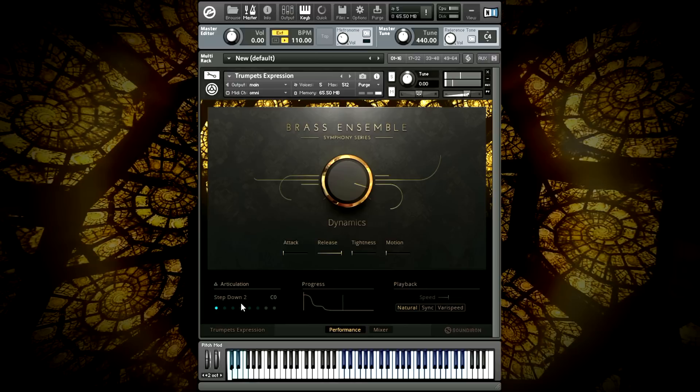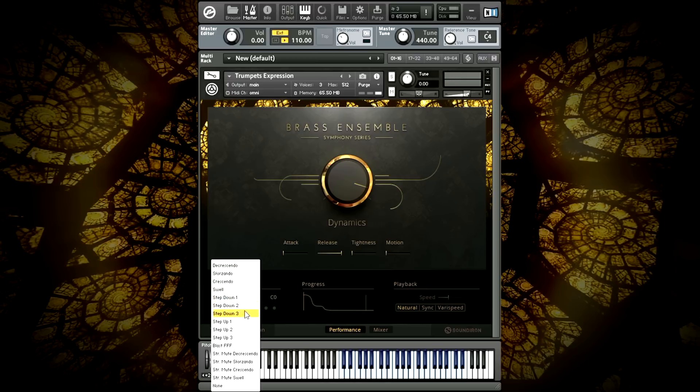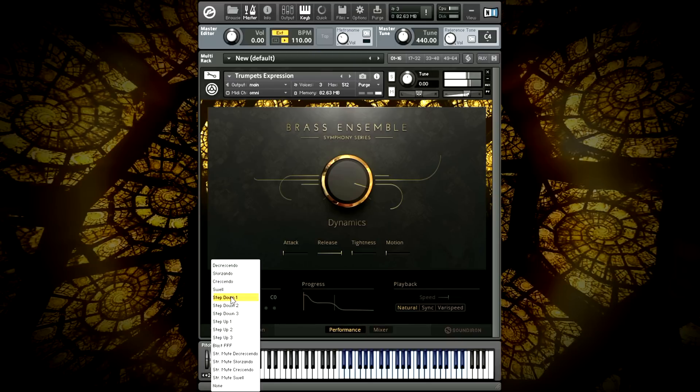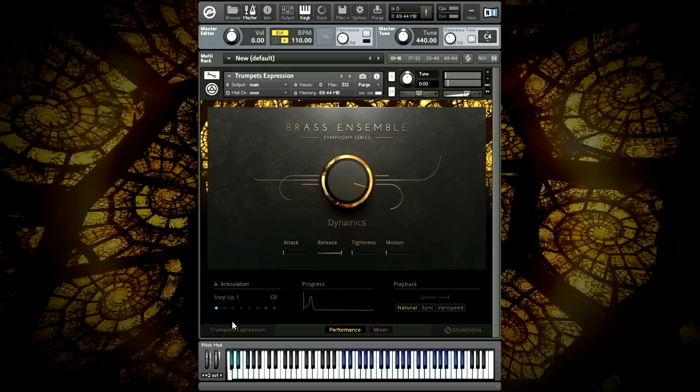Step-down three is a dramatic descending note run with long holds at each step and a big finish. Step-up one is the same fast staccato run, this time going up the scale.